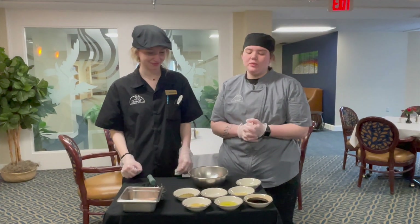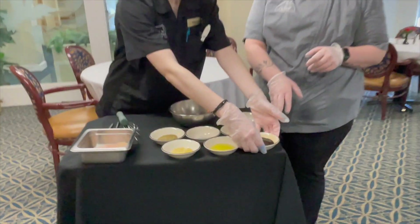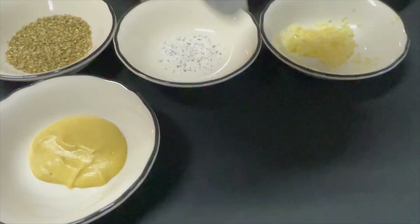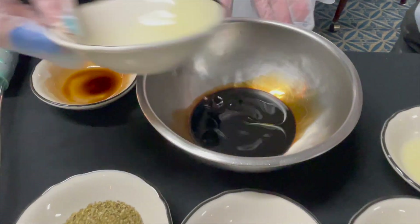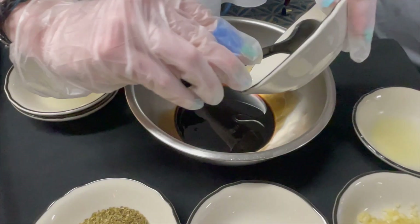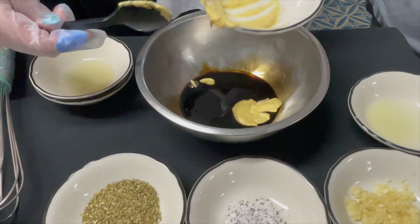To start, we're gonna make the marinade. We're gonna start with the balsamic vinegar, some olive oil, some Dijon mustard, and some garlic.